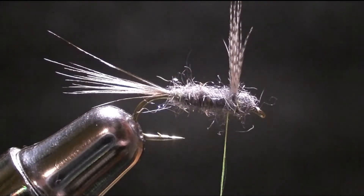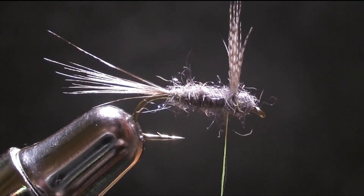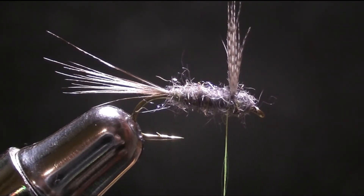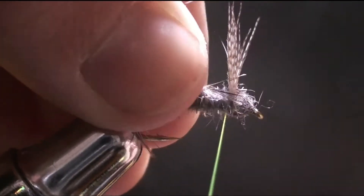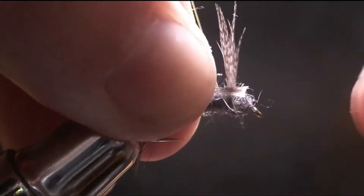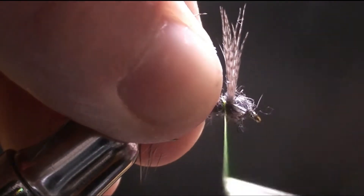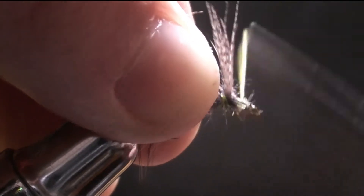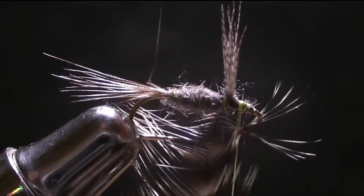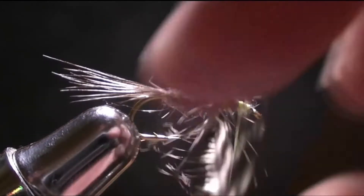Then you're going to take your hackle — try to get a pretty skinny stem. This is a high float dry fly, so it can be a pretty large hackle feather. Just use what you have and your preferences. I like to use this size — it's very large, but I enjoy fishing large hackle flies because they float better in the water, I find. You're just going to create a little tie-in point by stripping the hackles back and cutting off right there, and then tie it on one wrap in front of the eye, creating its head and securing it. Then take your hackle pliers, attach it, and wrap your hackle.